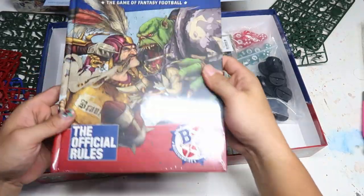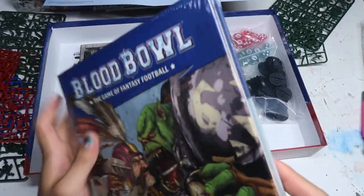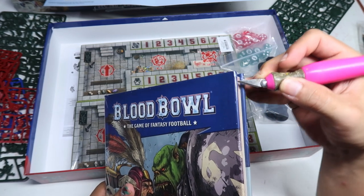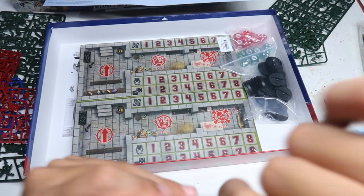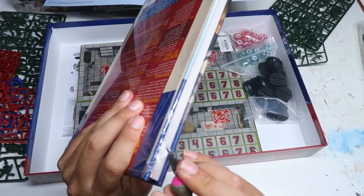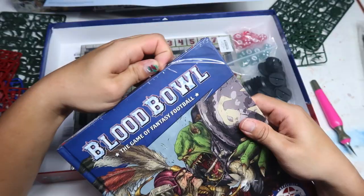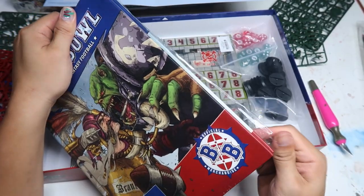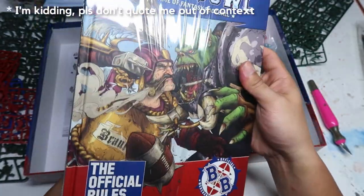Now we have the rulebook. It's nice to see that the rulebook is in full colour, and it's a hardback book, so that's really really awesome — the way GW stuff should be. I'm a sucker for hardback stuff because it feels a lot more premium and there's a lot more longevity. Of course the rules are what's important, but I also like judging books by their covers.